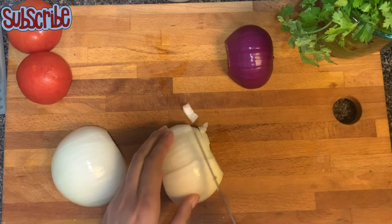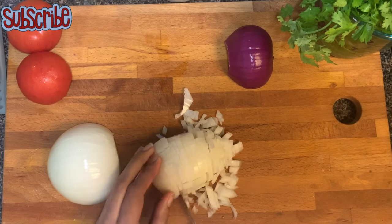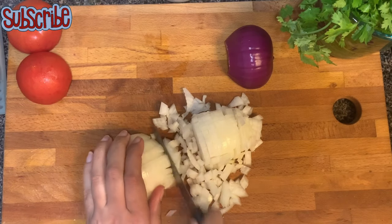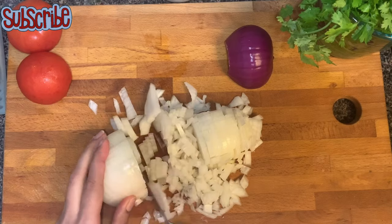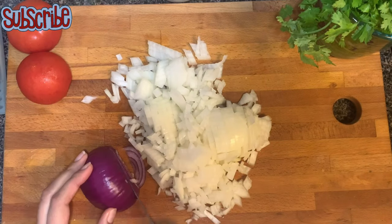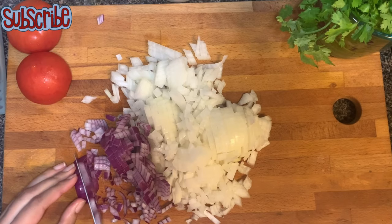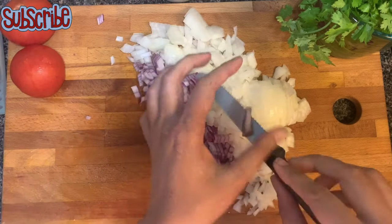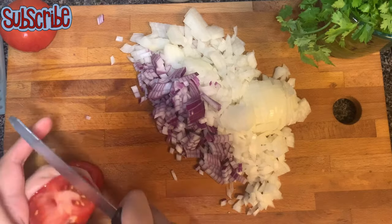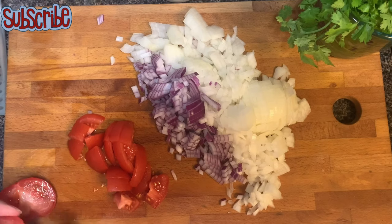For this recipe, first we need to dice our onion. Now I'm going to roughly chop my tomatoes because I'm going to make a puree of that, so just roughly chop them. Don't forget to remove the seeds.